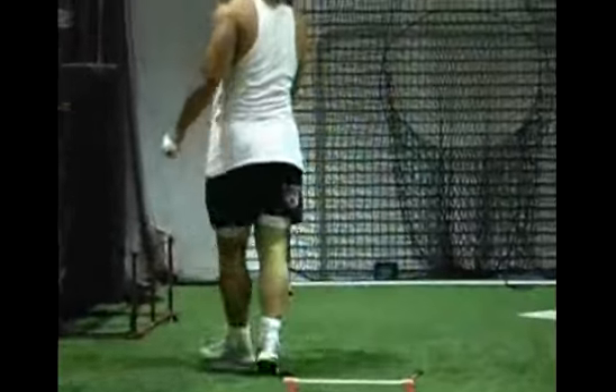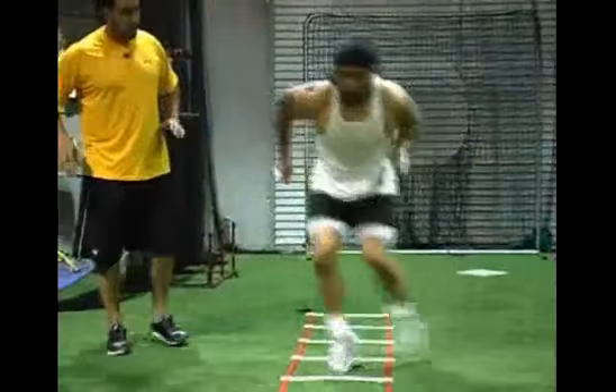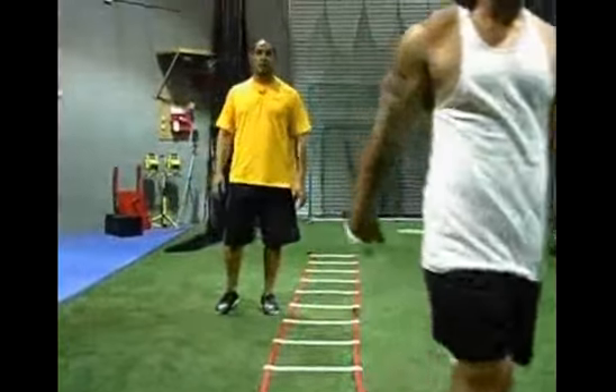As Lange goes through the entire drill, he stresses that outward movement, which allows him to control his body and move in a position that he will feel a lot more comfortable in and move a lot faster.